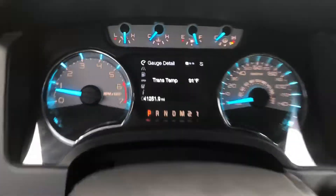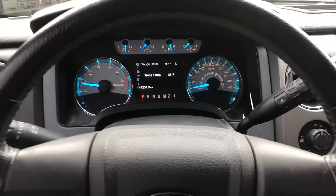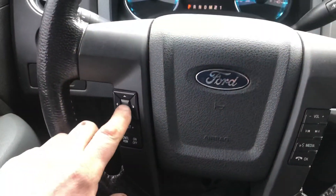Anyway, like and subscribe to my page for more handy helpful hints. 2013 or any Ford with that dash setup — the buttons are here: up, down, left, right. Pretty simple.